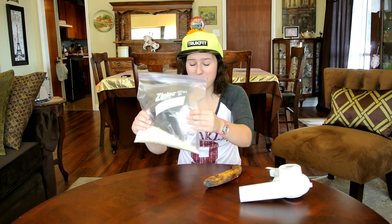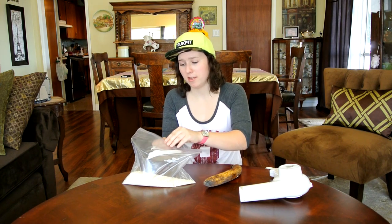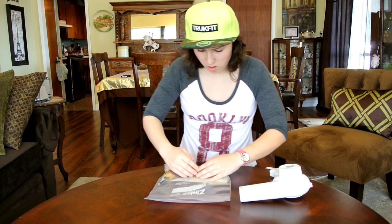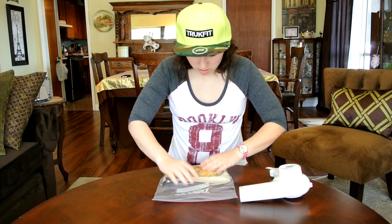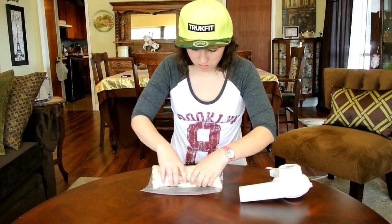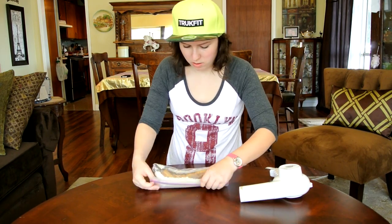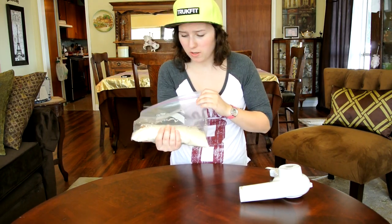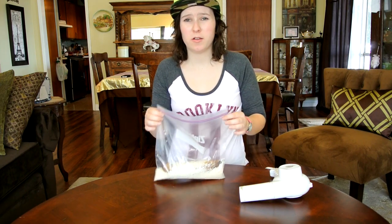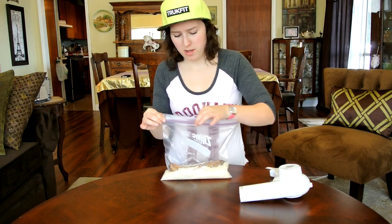So I'm going to test it out. Get my bag of rice, brown banana, and my hair dryer. I'm supposed to put the banana into the rice and remove almost all the air. So almost all the air is out of there. I'm supposed to leave the banana in the rice for a little over an hour. See you in an hour.